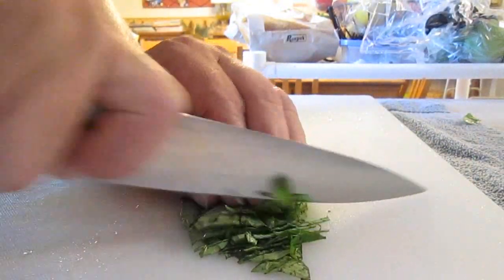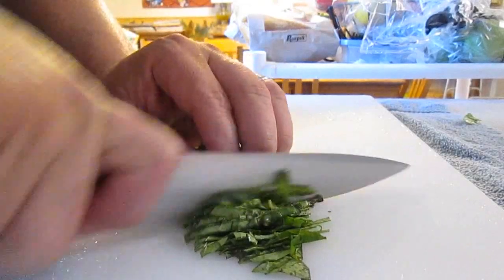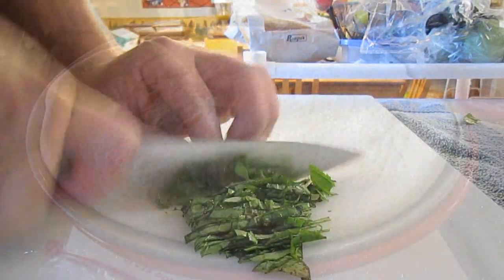Now fresh basil — do not use dried dehydrated basil. Fresh basil only.